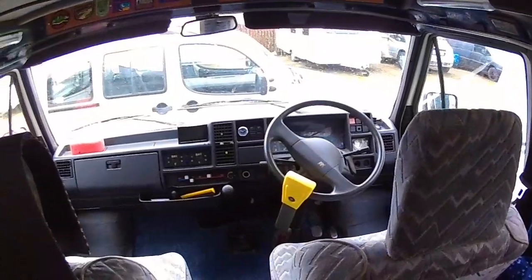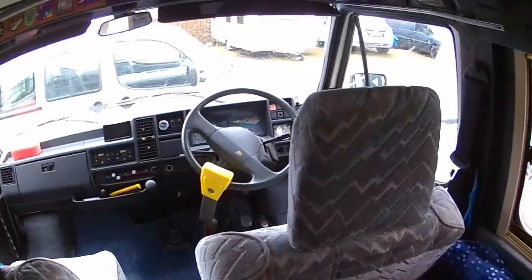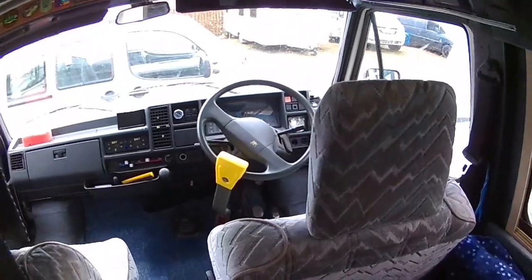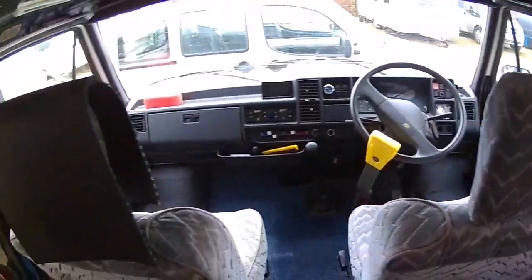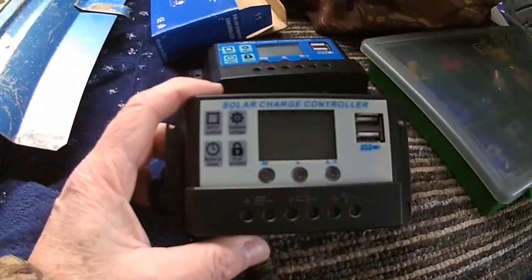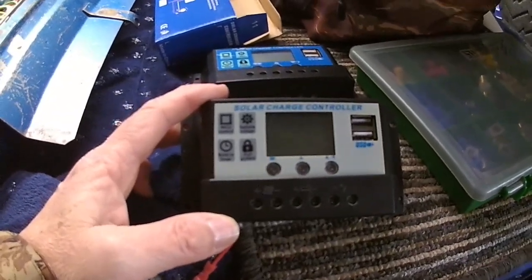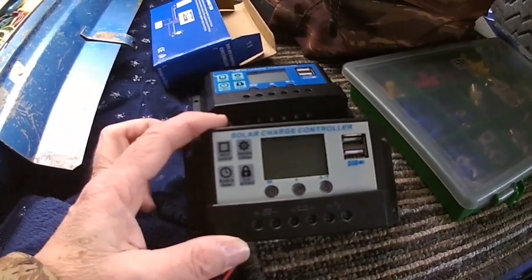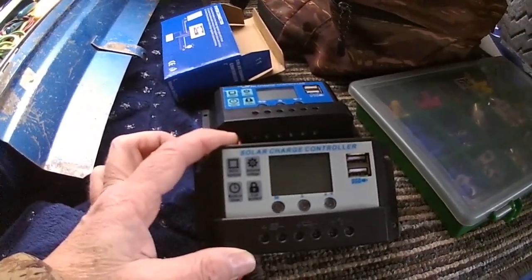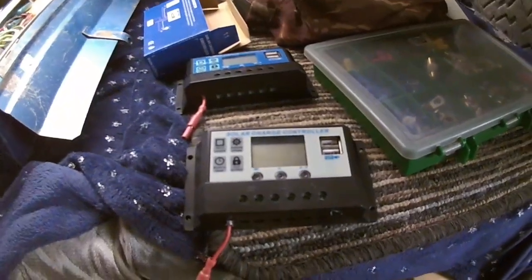Morning YouTubers. I'm down at the motorhome in the lockup or storage facility, and yet again I'm going to be working on the solar panel charge controller. I'm going to go through the story first of all. This is the original solar charge controller that was fitted - it's a pulse width modulated PWM controller. The reason I went for this is size, cost, physical size as in fitting in the van, plus the fact I only have small solar panels.